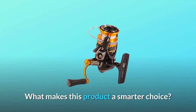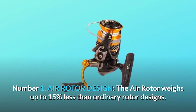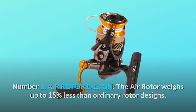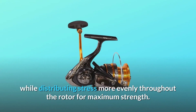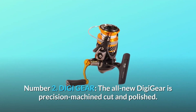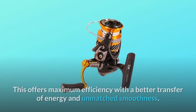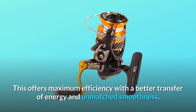What makes this product a smarter choice? Number 1: Air rotor design — the air rotor weighs up to 15% less than ordinary rotor designs, and its unique shape reduces unnecessary weight while distributing stress more evenly throughout the rotor for maximum strength. Number 2: Digi-gear — the all-new Digi-gear is precision machined, cut, and polished, offering maximum efficiency with a better transfer of energy and unmatched smoothness.